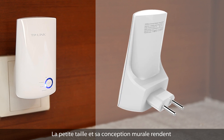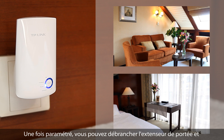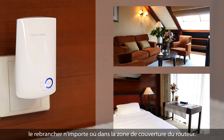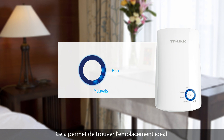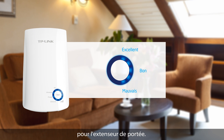The extender is designed to be plugged in directly to a wall outlet, meaning that it can be optimally located in-between your router and anywhere in your home or office with reduced coverage. Using the device's LEDs, you can see how strong your signal is from your router, so you can use this to find the best location to plug in your extender to get the best signal possible.